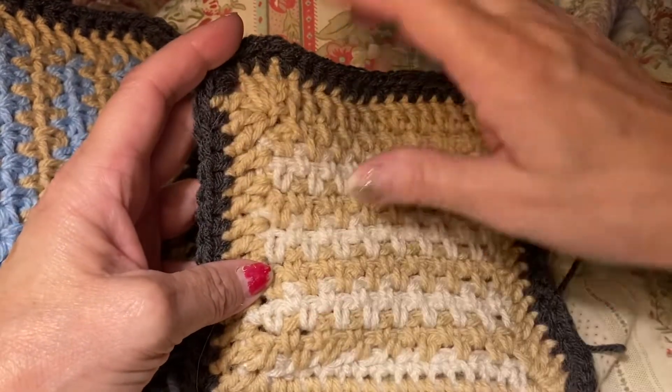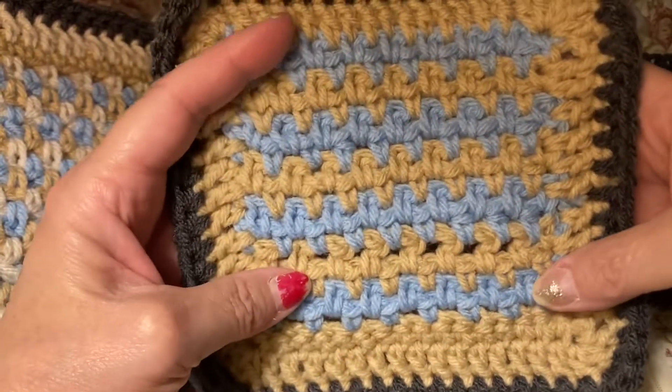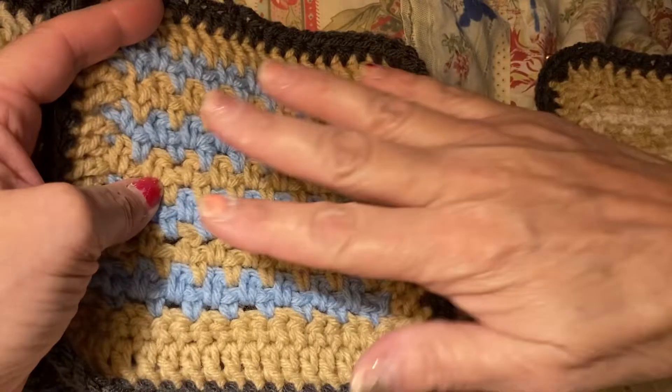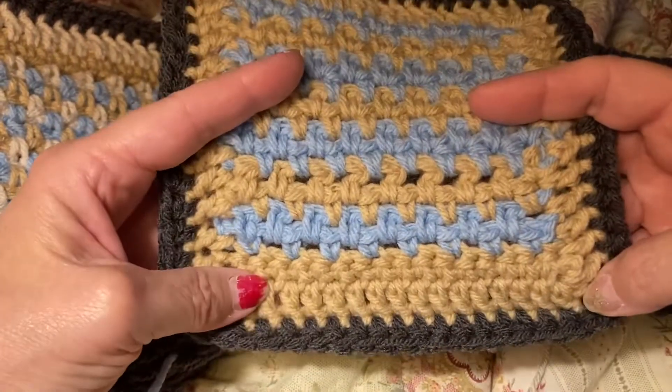All of our squares were going around with this gray. I did another one, and you can see I'm only using three colors, and she's using three different colors. So when we sew it together, it will be one of mine, one of hers, one of mine. That's going to be our pattern, but all our squares are going to be different.